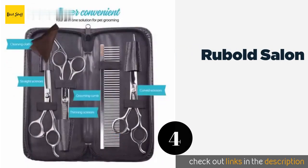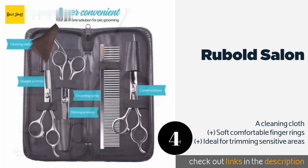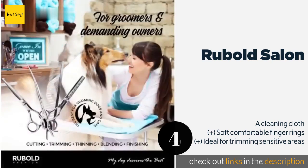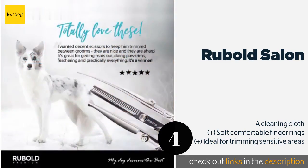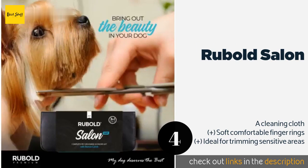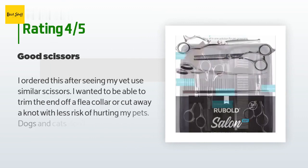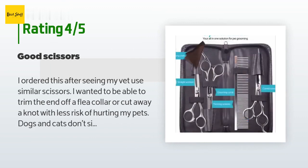The next one is the Rubold Salon. If you prefer to primp your pups the old-fashioned way with nothing but specialized scissors and combs, try the Rubold Salon. It includes straight, curved, and thinning scissors, all of which feature handy finger rests and razor-sharp blades for precision cutting. This product is available on Amazon for $33, with an average of 4.2 stars from more than 412 customer reviews.